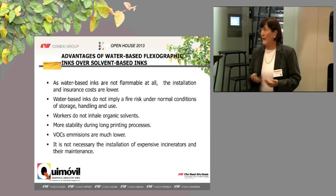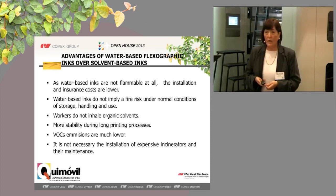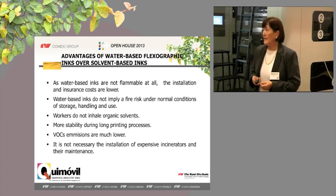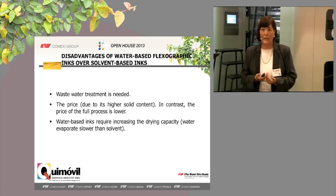The advantages: water-based inks are not flammable, so installation and insurance costs are lower. They do not imply a fire risk under normal conditions of storage, handling, and use. Workers do not inhale organic solvents. We have more stability during the printing process. VOC emissions are much lower, and it is not necessary to install expensive incinerators or maintain them. Of course, there are disadvantages too. We need wastewater treatment, and the price is a little higher due to higher solids content. But the whole process can be cheaper, and water-based inks require increasing drying capacity.